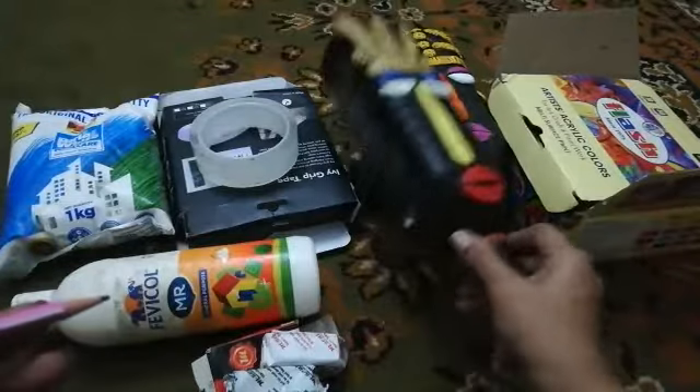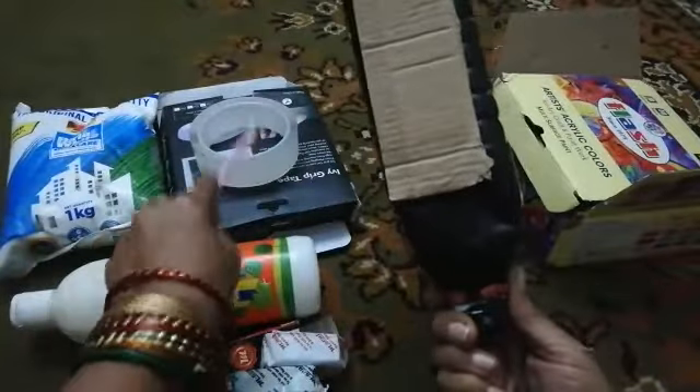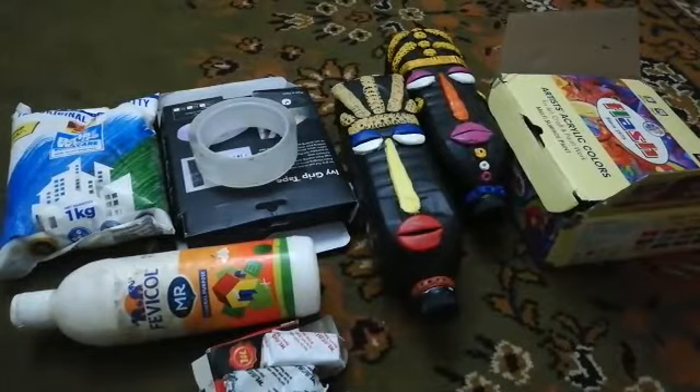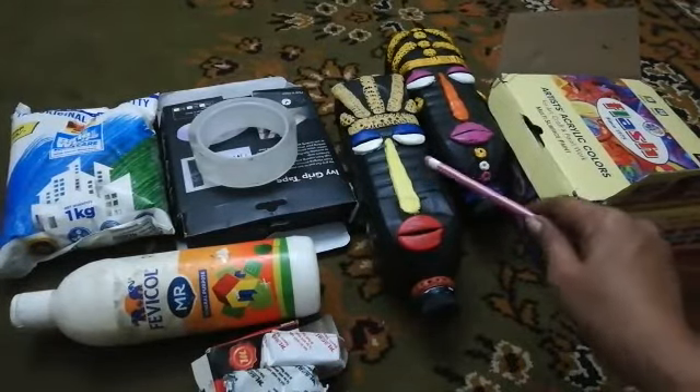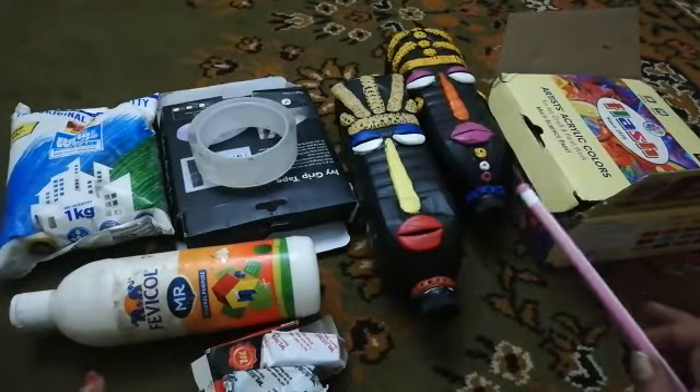We can use this upside down. When we put the tape on the wall, first we put the black acrylic paint on the bottle.